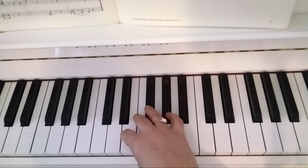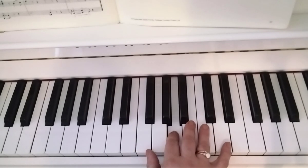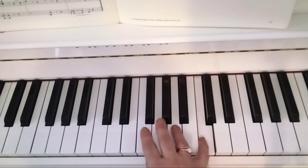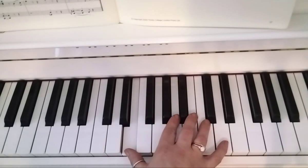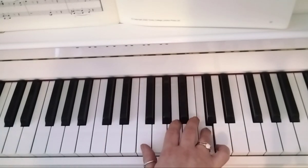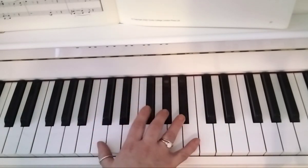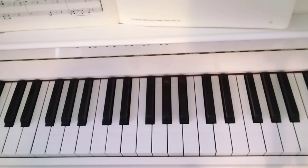I'm going to play all of that without talking.